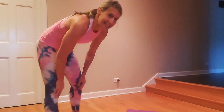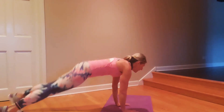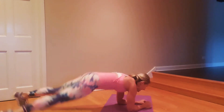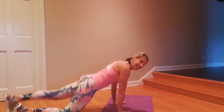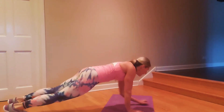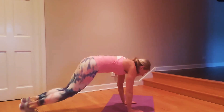We're going to do high-low plank jacks. Here we go — high, low, plank jack, plank jack, low plank jack, high, low. You don't need to go this fast — you can also take it to your knees and just extend the legs instead of jumping.